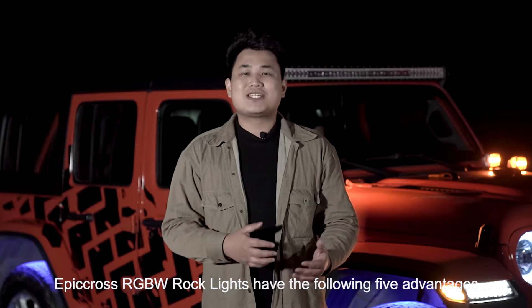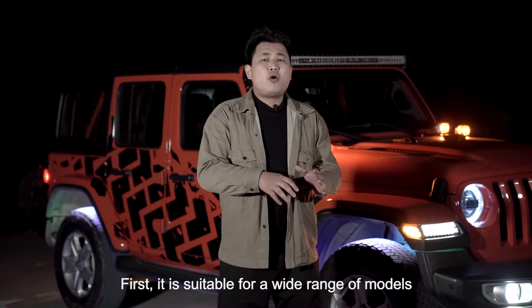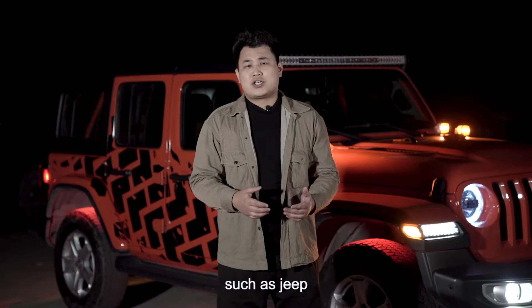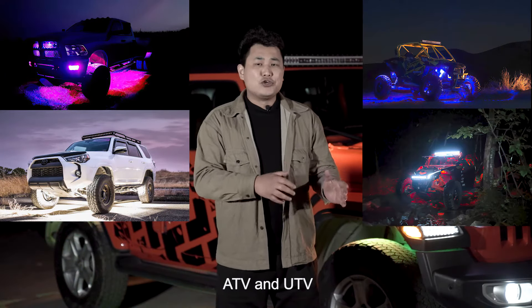Epicuro's RGBW Rock Lights have the following five advantages. First, it's suitable for a wide range of models such as Jeep, trucks, off-road vehicles, ATV and UTV.